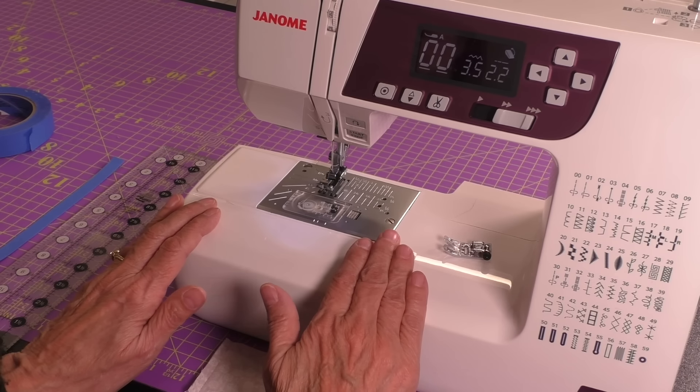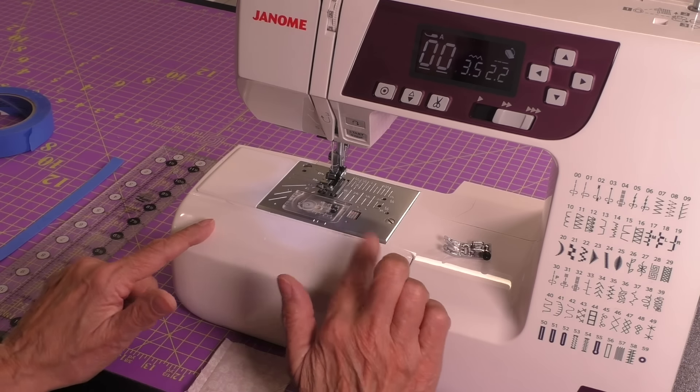The remedy for the scant quarter inch seam is using painter's tape to mark your sewing machine on the bed of your machine. I'm going to do a quick version of that process here just so that you can see how easy it is to do and what a great product you end up with in the end. I'm going to walk you through what I do to prepare my machine.